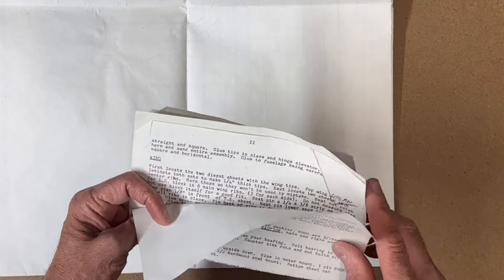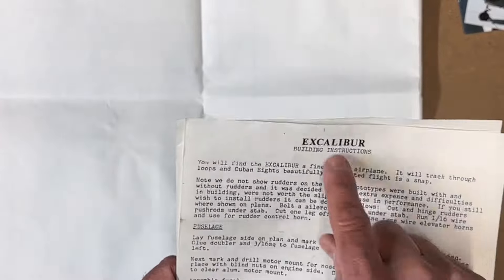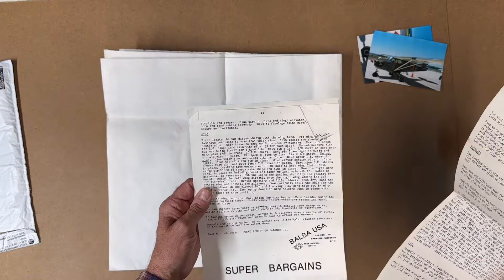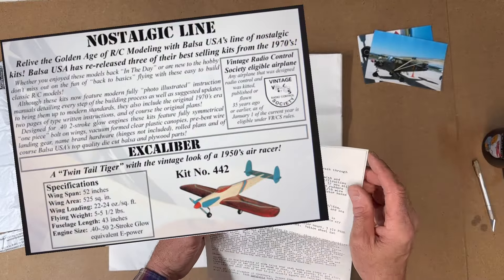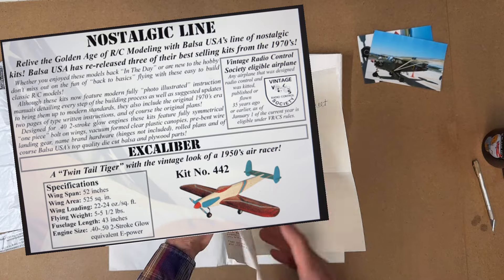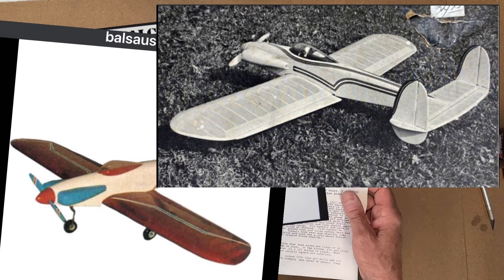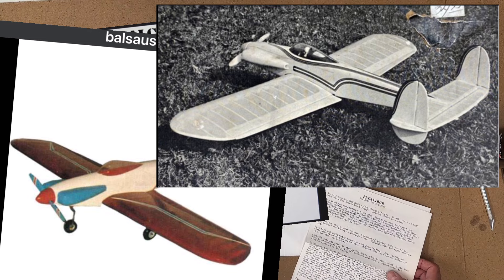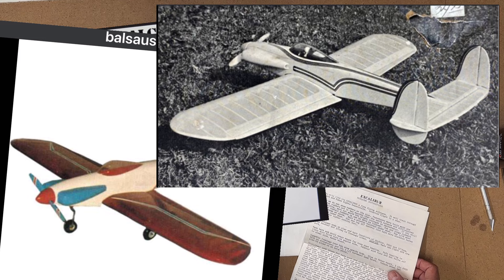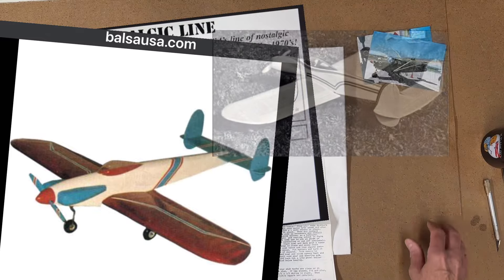So this is what the kit is - the plans are for the Balsa USA Caliber. I don't know a whole lot about this plane or the kit. I know it's an older kit that's been around for quite some time. You can still purchase it on their website, and it's one of those vintage models that's been around for many years that people are still building.